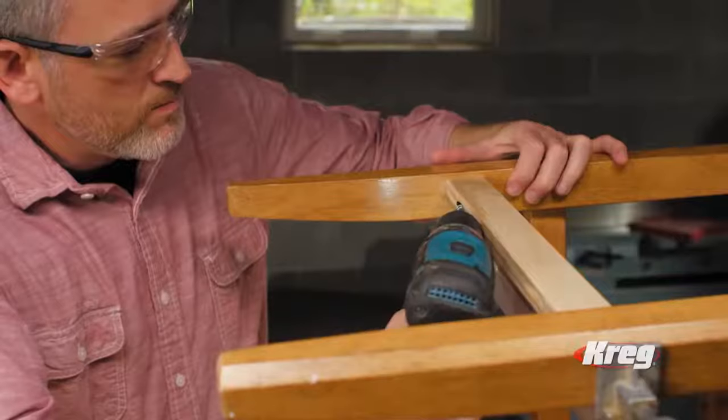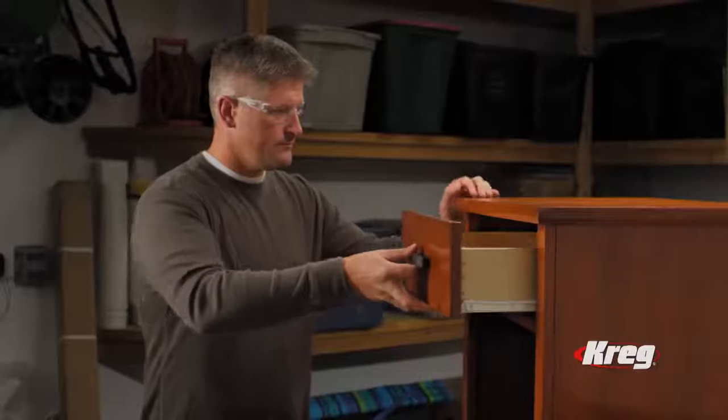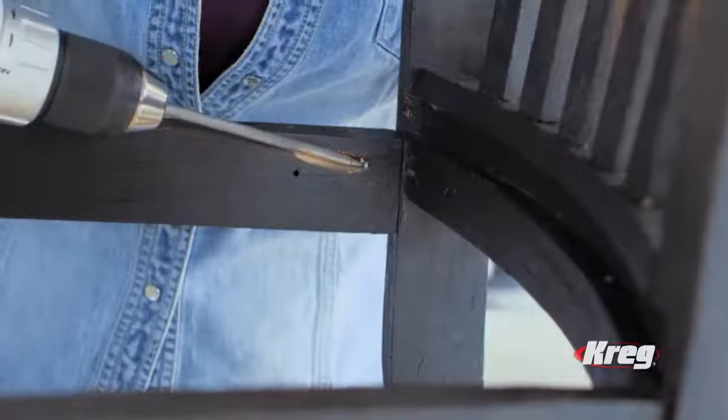A Kreg pocket hole jig lets you extend the life of broken chairs, frames, bookshelves, drawers and more. So don't replace what you can easily repair. Do it once, do it right and move on.